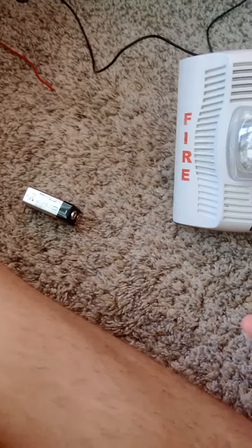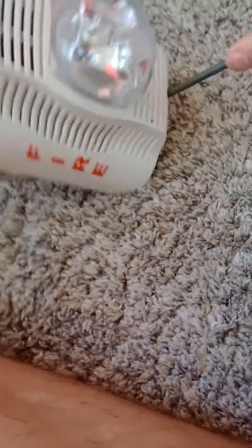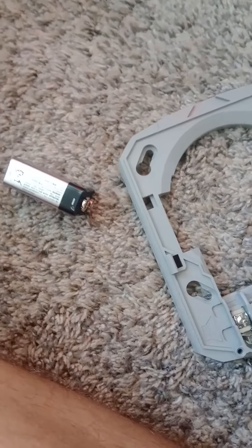To do that, you need to unscrew your screw right here. Follow the screw, and then you unscrew the screw right here. And then you do this — there you go. And then make sure to follow where the wire is.